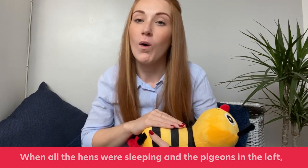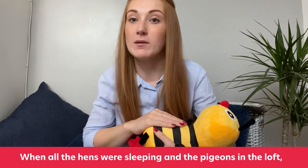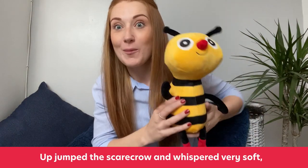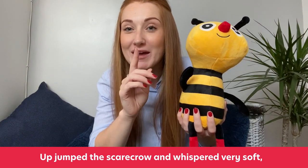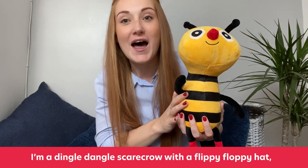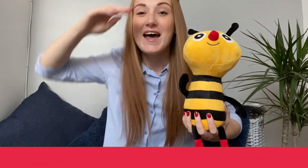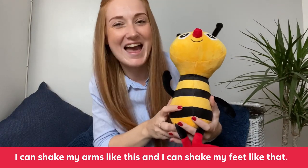Lying down again. This time we have got the hens. When all the hens were sleeping and the pigeons in the loft, up jumped the Scarecrow and whispered very soft. I'm a Dingle Dangle Scarecrow with a flippy floppy hand. I can shake my arms like this, I can shake my feet like that.